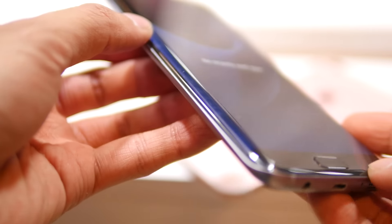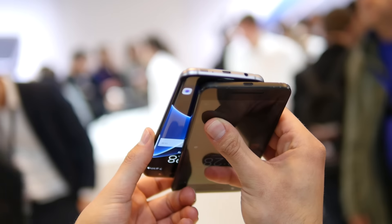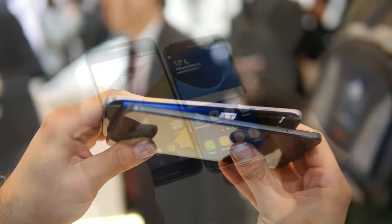You can't count out the Nexus 6P either, because it has an incredible modern industrial design with its all-metal body. It's relatively skinny but it is the larger of the two handsets, so it's technically tougher to handle, while the S7 Edge is just a fingerprint magnet.